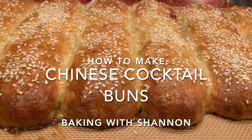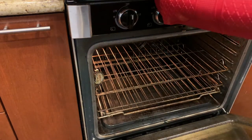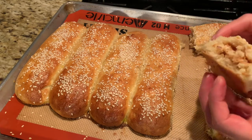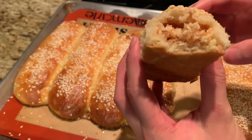Hey guys, welcome back to Baking with Shannon. Today we're whipping out whatever we have left in those quarantine cupboards and baking up some buns. If you've ever been to a Chinese bakery, these may look familiar to you — they're called Chinese cocktail buns, or gai mei bao in Cantonese, which are soft and fluffy on the inside and filled with a sweet coconut filling.